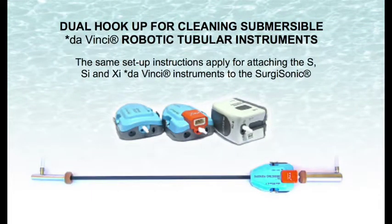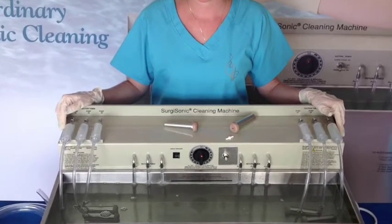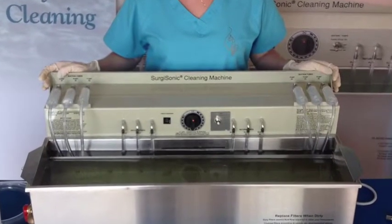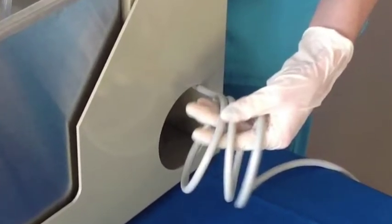Dual hookup for cleaning submersible DaVinci robotic tubular instruments. The same setup instructions apply for attaching the S, SI, and XI DaVinci instruments to the Surgisonic. Clean: 1. Close drain valve. 2. Fill ultrasonic tank with 5 gallons of warm 115-degree water. 3. Add 5 ounces of Surgis Oak Enzyme Cleaner. 4. Plug machine into a 110–120 VAC wall outlet.